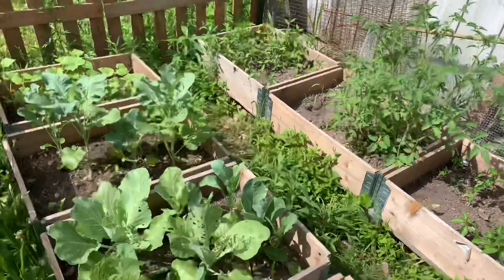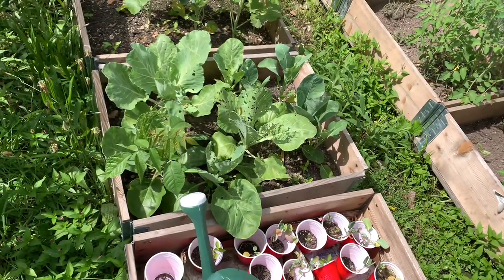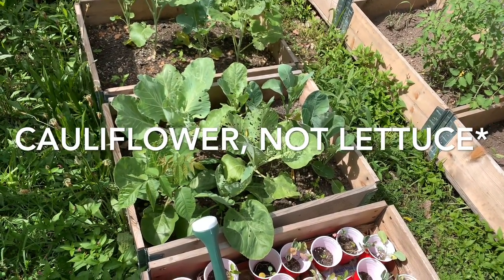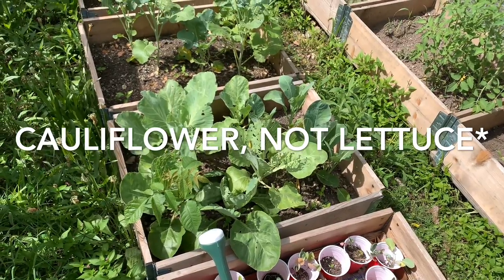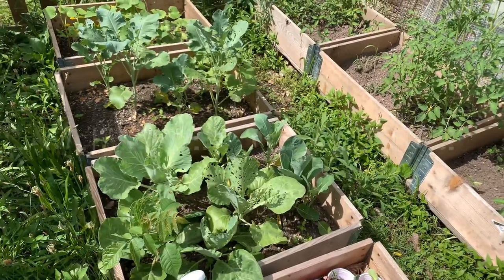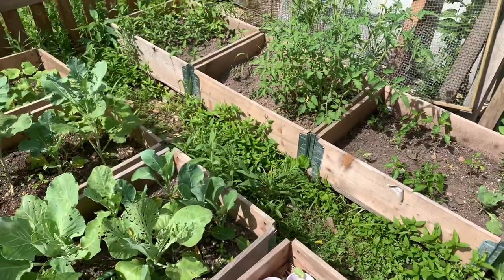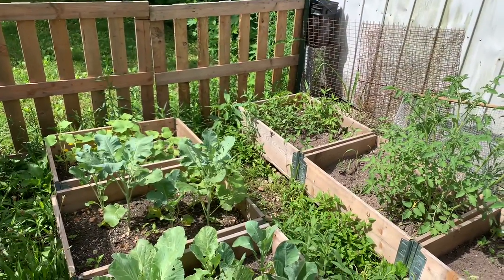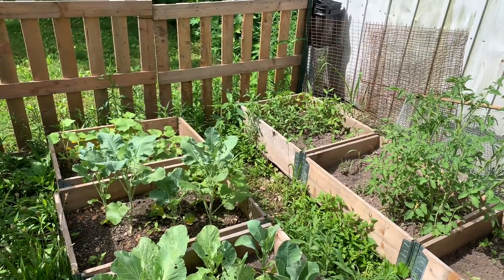So it looks like the worms are getting my — that's either lettuce, cabbage, or broccoli. I think it's lettuce and some cabbage up there. So yeah, we're gonna see what we can do to salvage this because at this point I don't think I'm gonna get anything out of it.